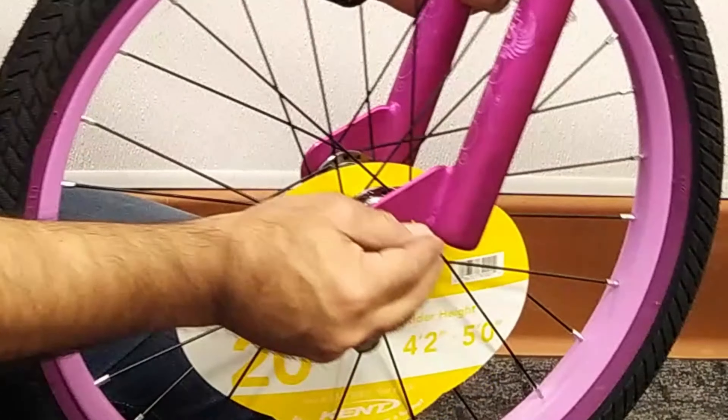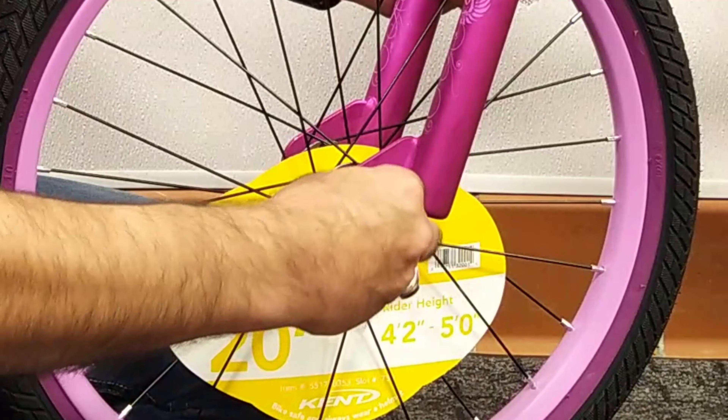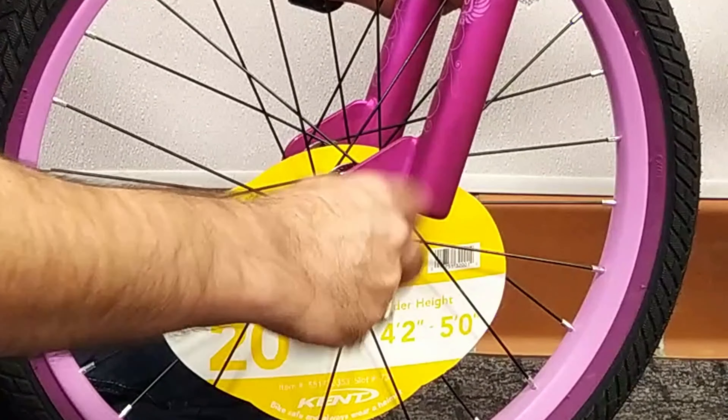After placing the axle and tire inside the fork, install the retaining washer and nut. Align the tire in the middle of the fork and tighten the nut.